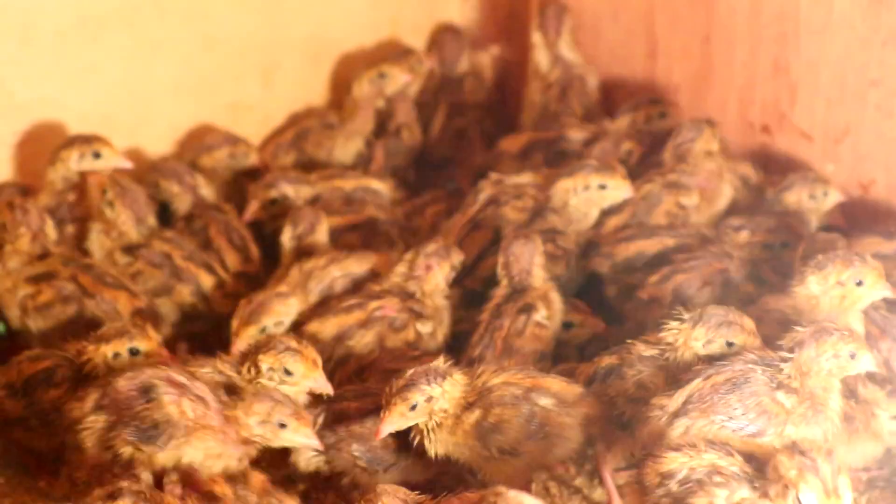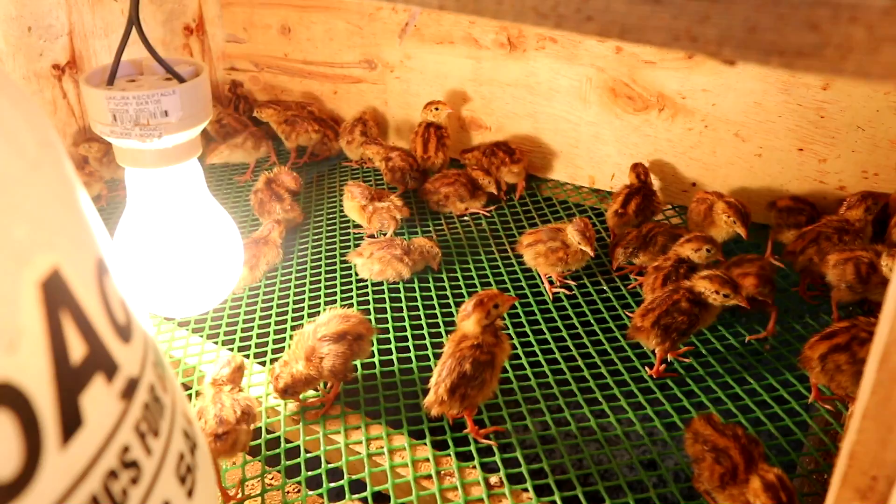It is very important that when you transfer newly hatched birds, you maintain the temperature that is inside the incubator. To hatch eggs inside the incubator, you must provide a temperature of 100 degrees Fahrenheit.